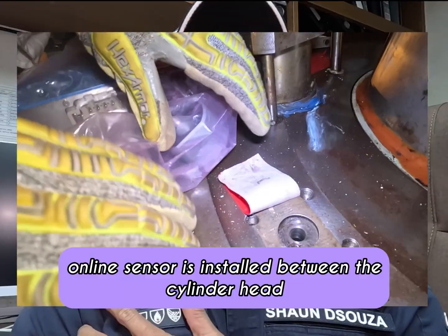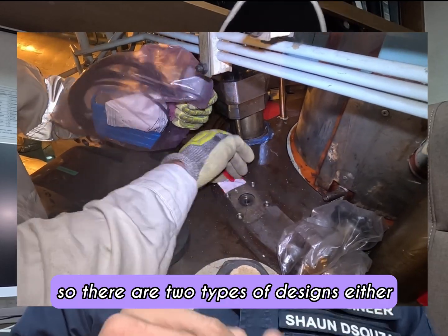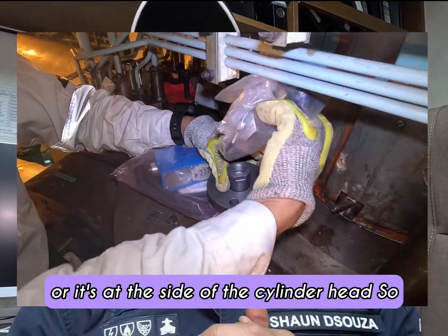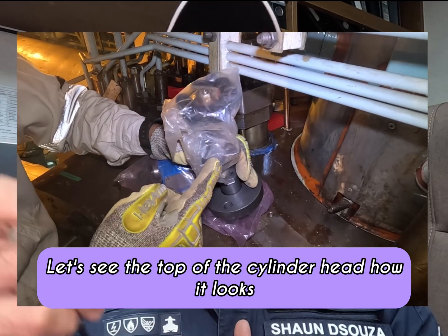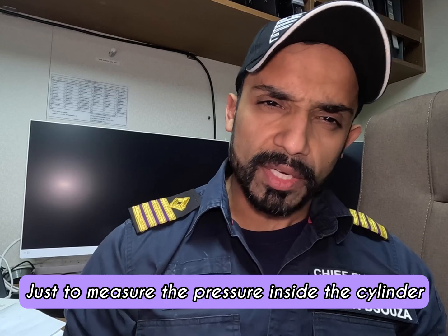This Kistler online sensor is installed between the cylinder head and the indicator cock — like a sandwich. There are two types of designs: either it is at the top of the cylinder head or at the side of the cylinder head. Let me show you how the top of the cylinder head looks.